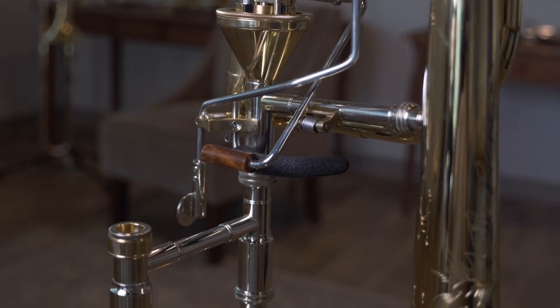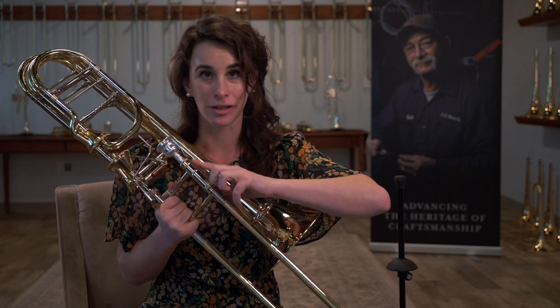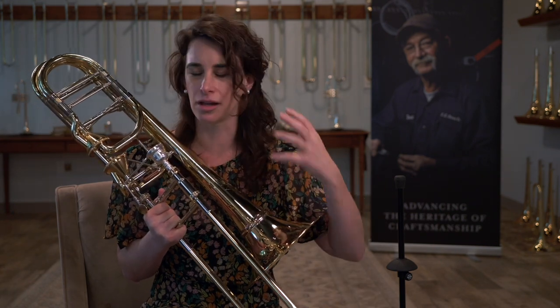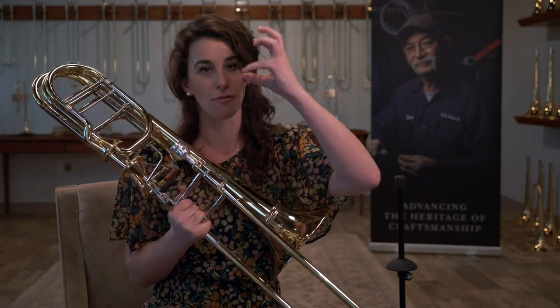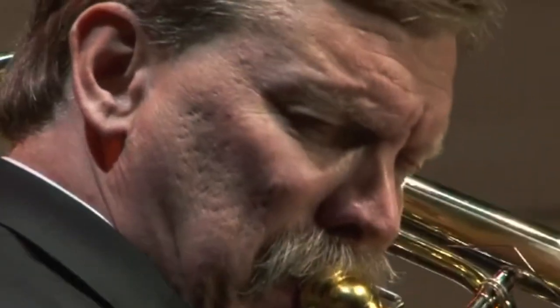The other thing we've done with the Blair Bollinger model is we have created the Bollinger collar. On a dual bore slide with a yellow crook, you're going to have a lot of width, warmth, and roundness to the sound. What the Bollinger collar does is focus the sound, so you have efficiency of articulation — you have the warmth without the spread.